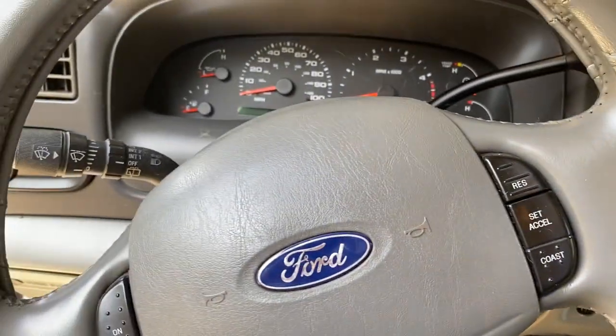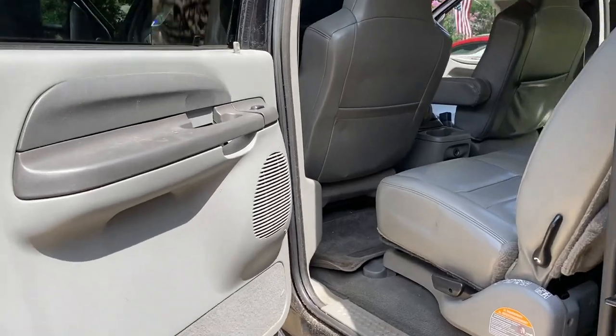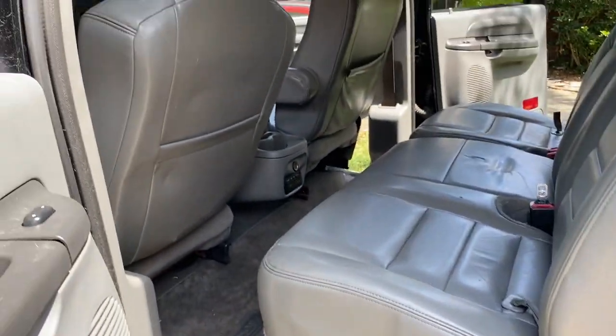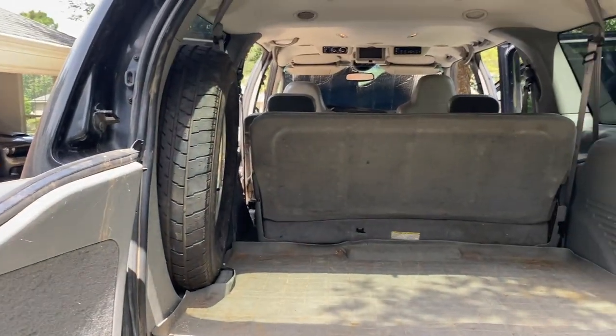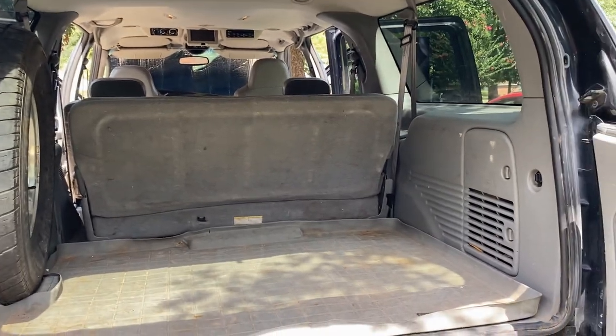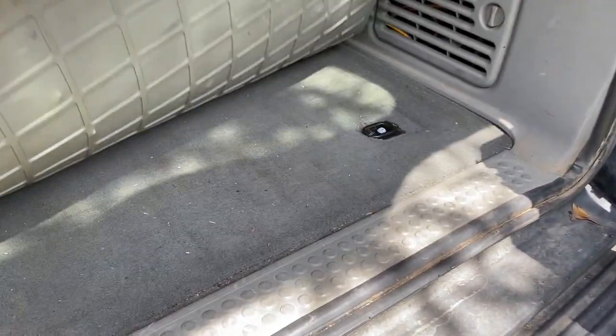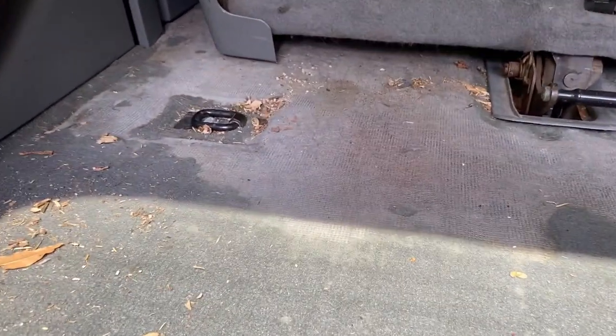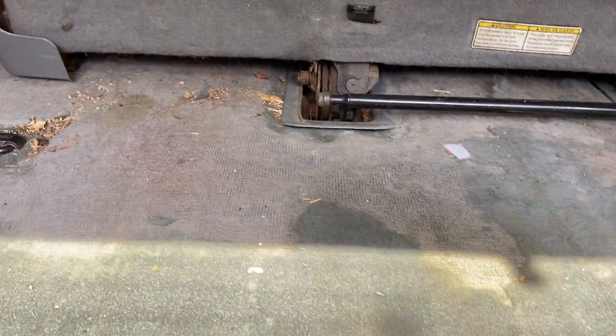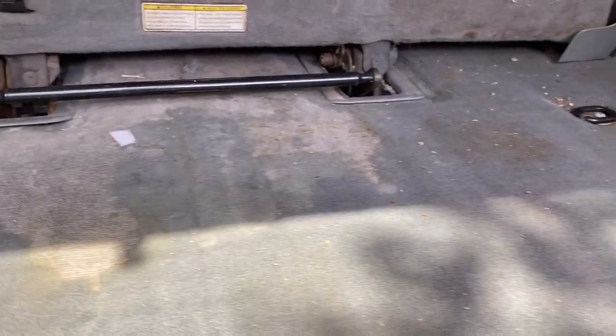So other than that, stock head unit like I said. The biggest thing for me is this second row bench — I really want the second row captain's chairs. There's going to be some work done to get the second row captain's chairs in there instead of the bench. The carpet's okay, but you're going to see here — in the front part, the carpet is just falling apart. It's almost non-existent up here. This thing's got 18 years of abuse with kids and hauling stuff, so it's definitely time for a refresh.